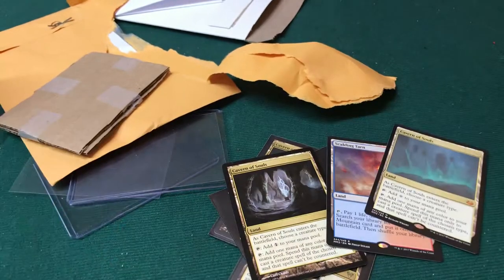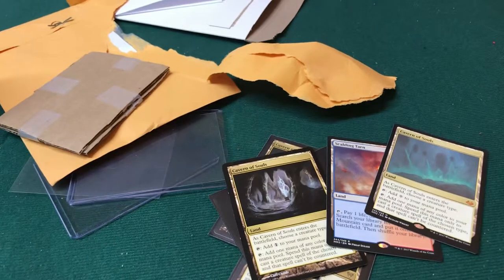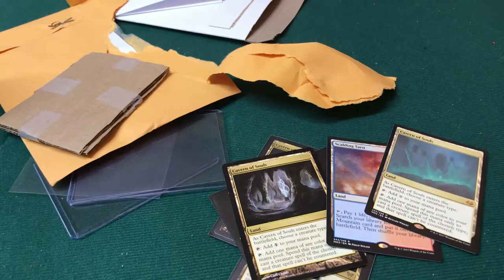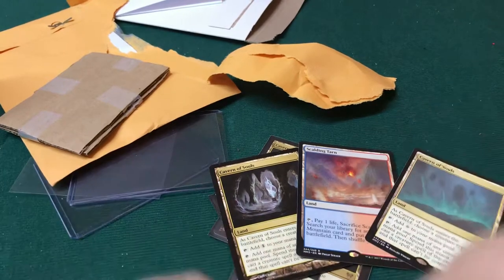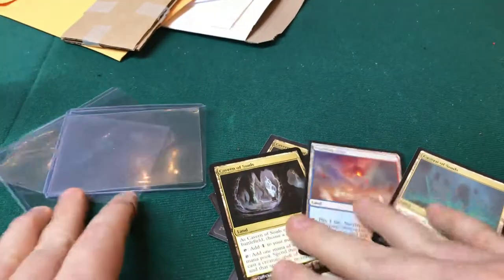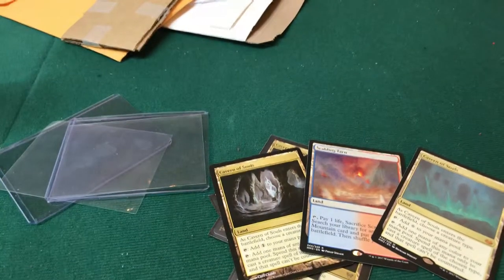So we have some Cavern of Souls and Scalding Tarns — these will definitely be going up for prizes, possibly for trivia raffles, all sorts of ideas. Thanks for checking that out. I just wanted to explain what it's like detecting fake Magic cards — those are some of the easiest methods. There are blue light tests and other ways people use to discern fake from real, but so far these are the easiest and best tests. You just need to get yourself a ten-dollar jeweler's loupe. Thanks for checking us out — have a great day!